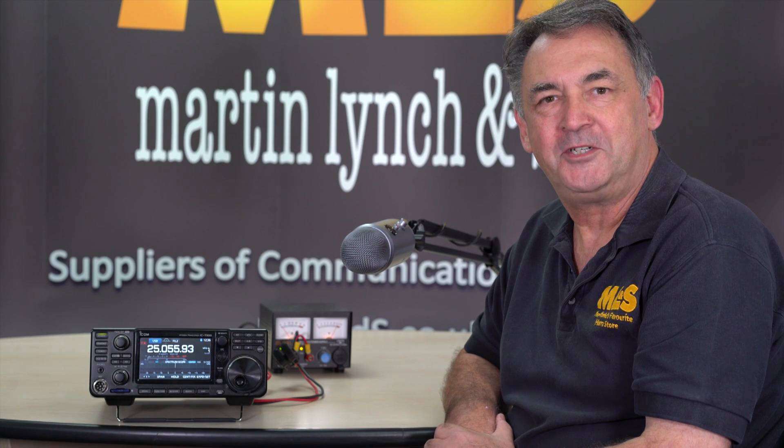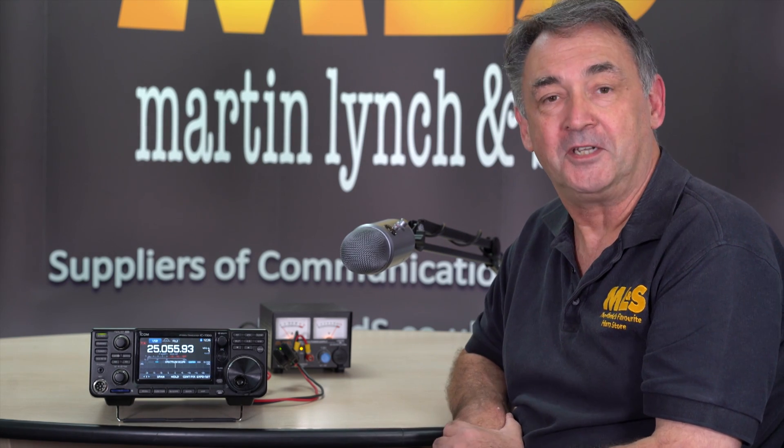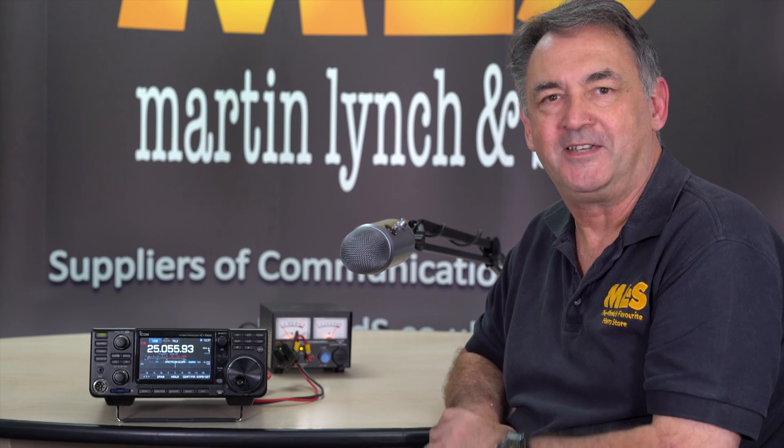Hello everyone, I'm Steve Venner, GZERO TAN, and welcome to another in the Helpful Hints video series produced by Martin Lynch & Sons. Today I'm going to talk to you a little bit about the ICOM IC7300 and a little quirk, a little feature about the band edges, band beeps, and how that relates to the Spectrum Scope and things like that.